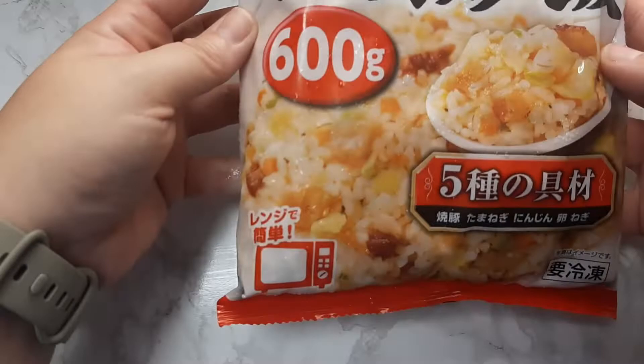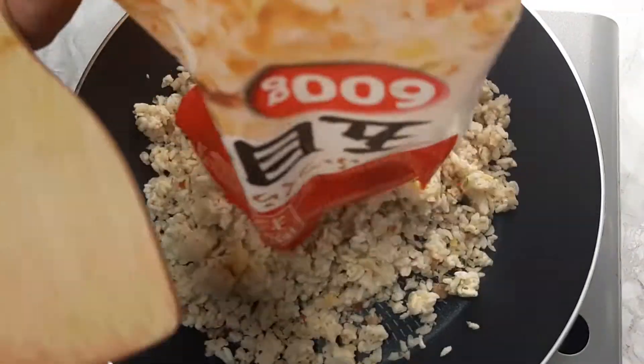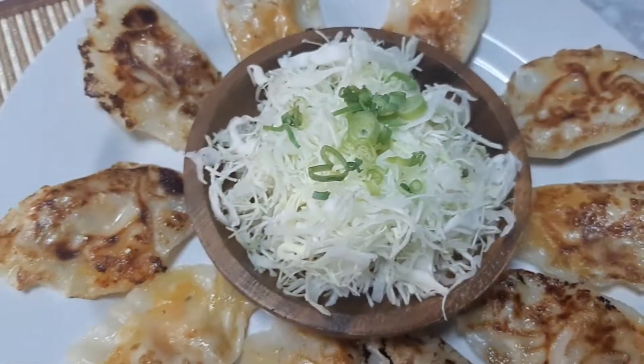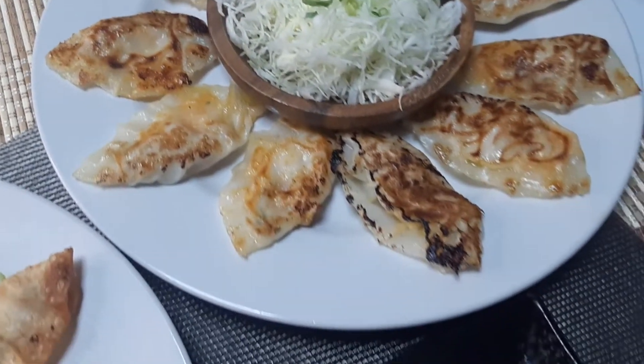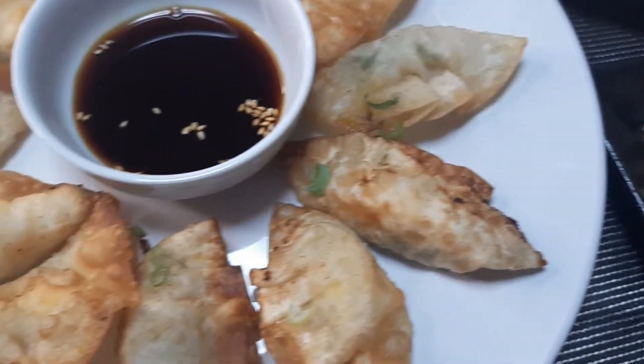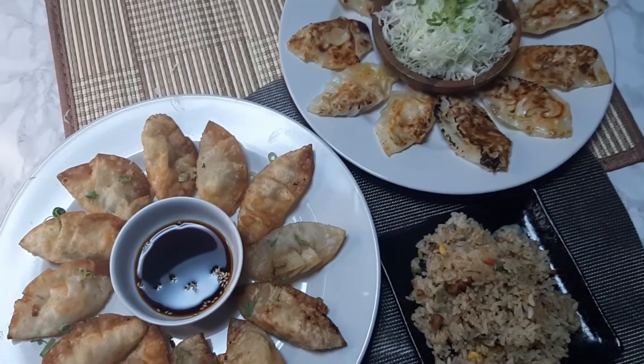For a side tonight I picked up garlic fried rice — I just wanted something quick and easy. For our final side I added some chopped cabbage with sesame seed dressing. I also had ponzu sauce with sesame seeds as a dipping sauce for the pot stickers. Dinner is done.